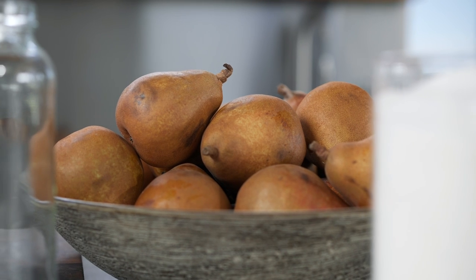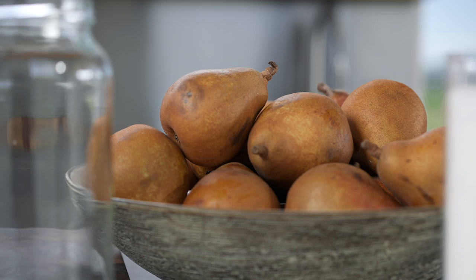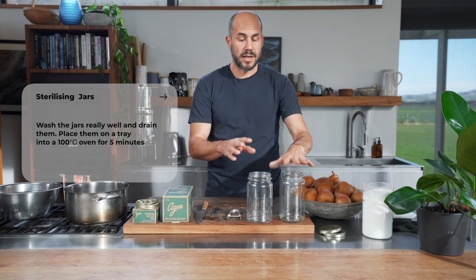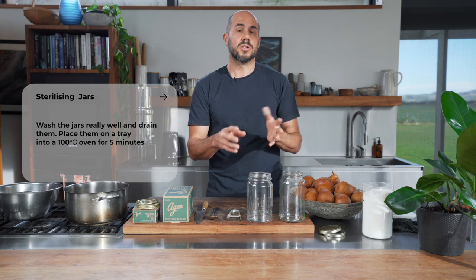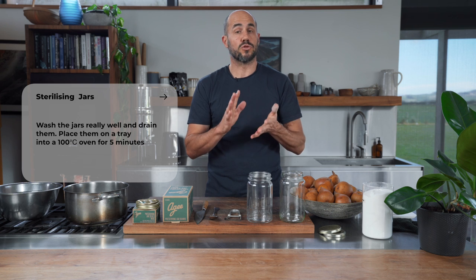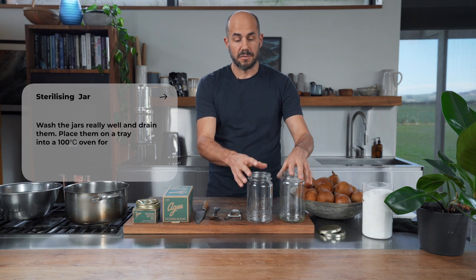There are a few things we need to have ready before we get stuck into bottling our pears. First, we're going to need some beautiful fresh pears. You also need sterilized jars — wash them really well, drain them, then place them on a tray in a 100-degree oven for about 5 minutes. That will dry them out, and the heat will sterilize them beautifully. I've done mine earlier in the day so they're ready to go.